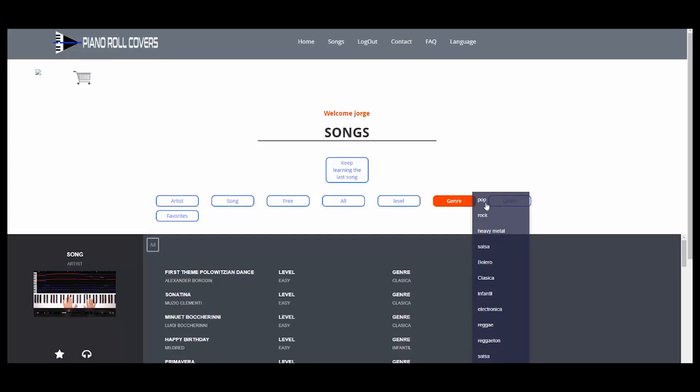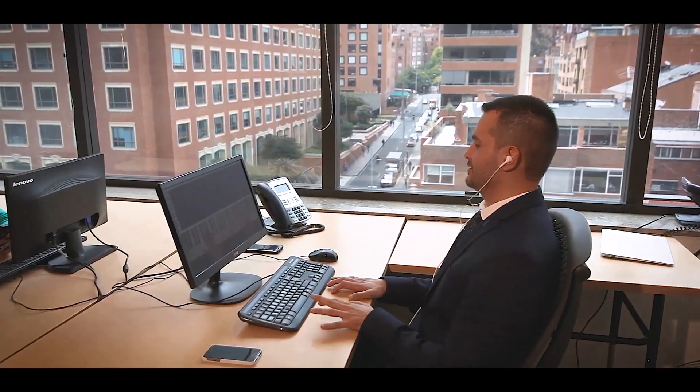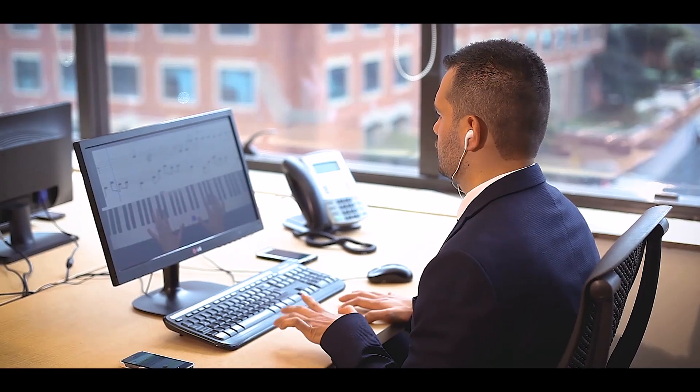You can filter by genre according to your preference and you will find the classics and the latest hits. As our learning is based on repetition, there is no voiceover that can distract us.